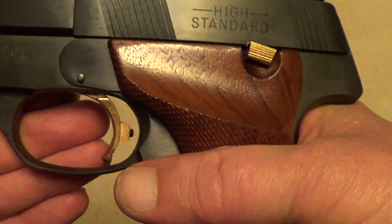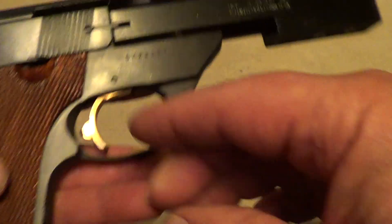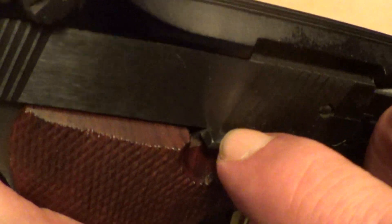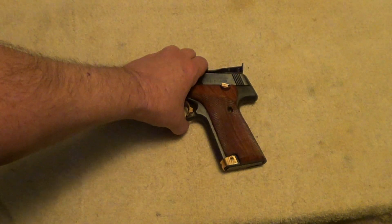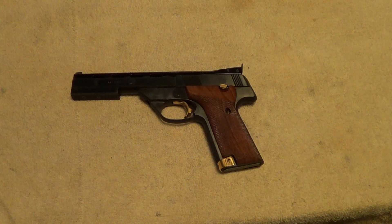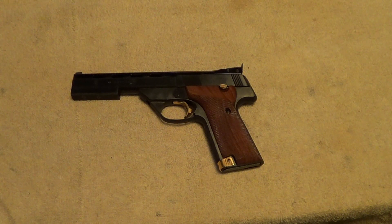The ones with the Allen screw takedown are referred to as the SH models. As far as the controls: you've got your thumb safety here, your slide release is on the right-hand side, and the magazine release is at the bottom — simply pull this out. Really a high quality little gun. I want to do an in-video shout-out to JUJ — I'll put a link to the channel in the description. Go check it out, thanks for watching.